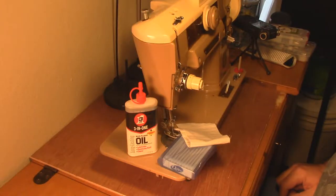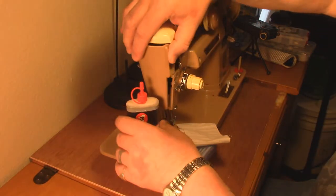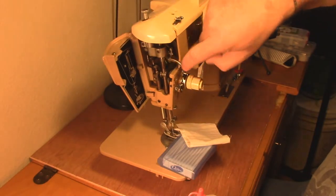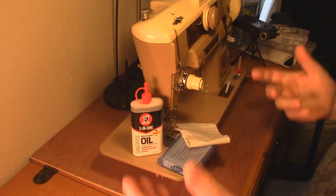No matter how much you do, you're going to have to do maintenance on your machine. You can take it in for periodic cleanings and adjustments, but a lot of this stuff you can do yourself. Today we're going to look at cleaning up grandma - give her a bit of a service. Mostly it's just going to be a cleanup. There's a little bit of dust, some crud, and fiber inside, so we're going to clean all this up and talk about why it's important.